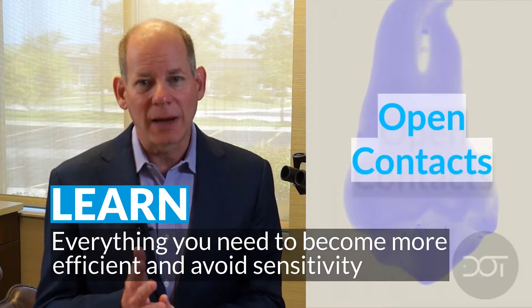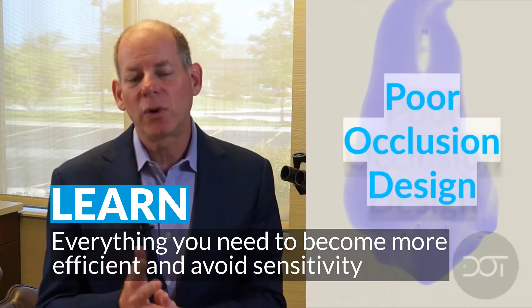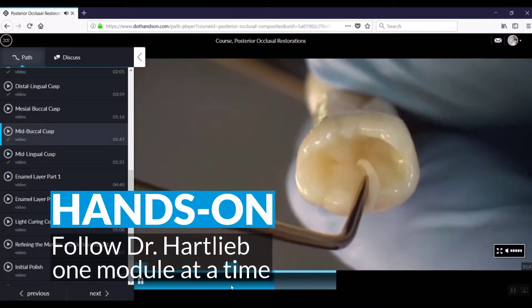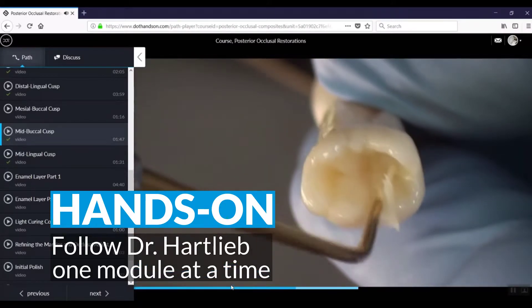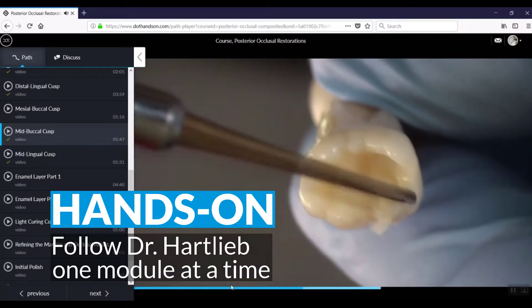or open contacts, or just poor design with the occlusion. You can really lean your multi-use instrument into the tooth form to really tighten that anatomy.